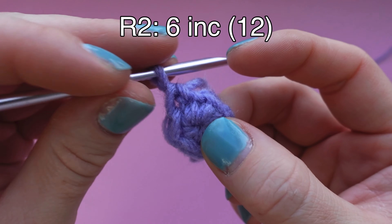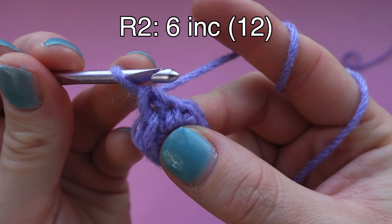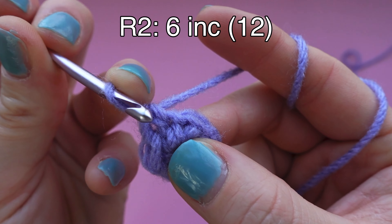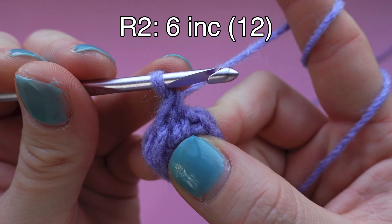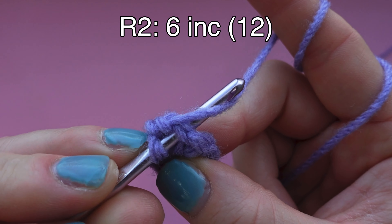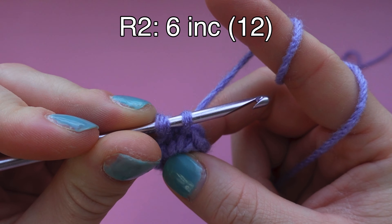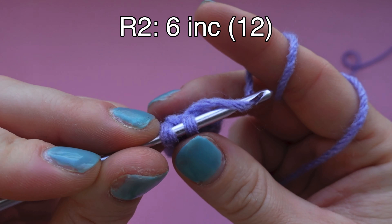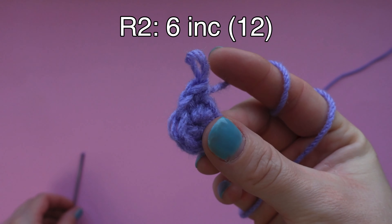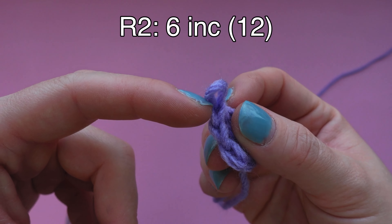Our next stitch is going in the exact same stitch that we were just in - the same hole, not the next one. So insert your hook into that little V, yarn over and pull through the first two loops. Now you have two loops left on your hook, so yarn over and pull through those two remaining loops.